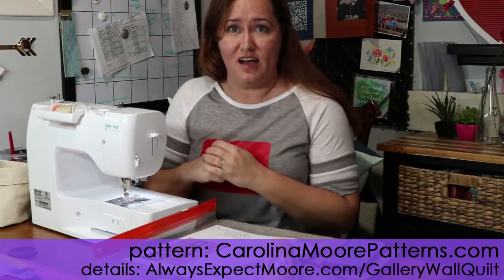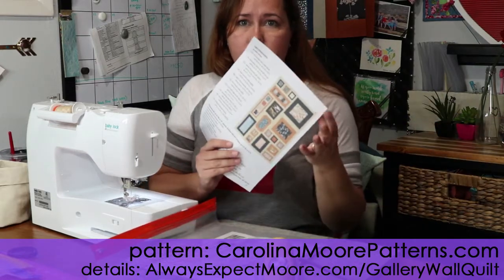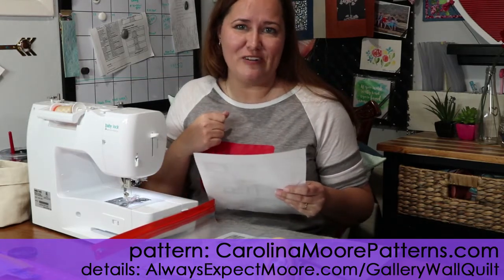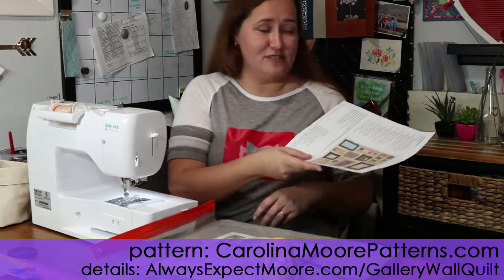Welcome back! We're on week three of our gallery wall quilt along and today we're going to work on Unit B. Last week we had Unit A and it was fairly simple — Unit B is not quite as straightforward, it's going to be a little bit more work. If you're new here, we're doing the gallery wall quilt. Links are down below and you can find the pattern at carolinamorepatterns.com.